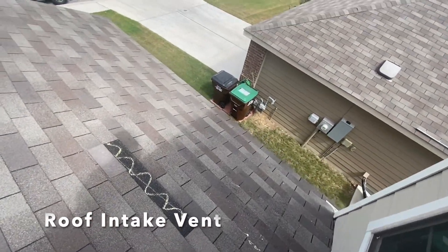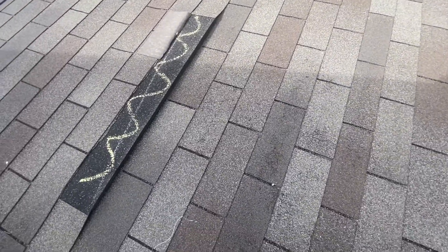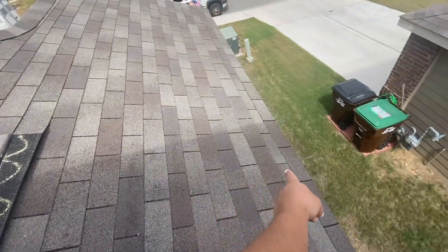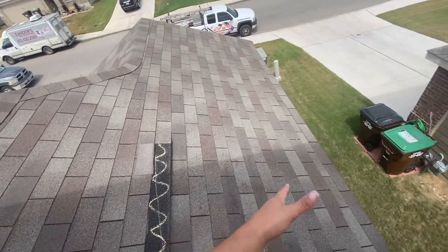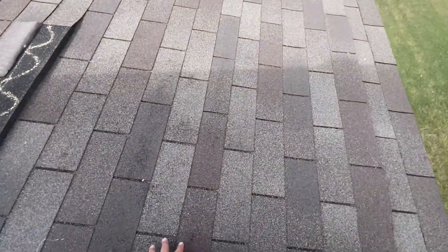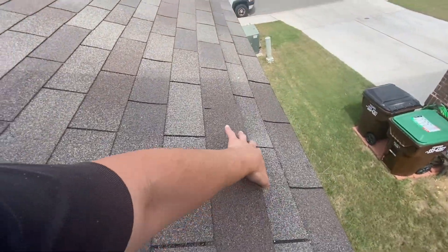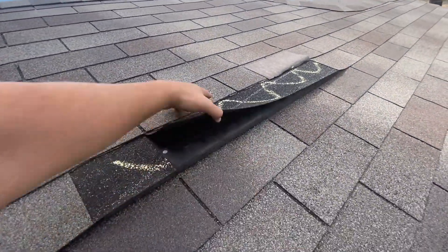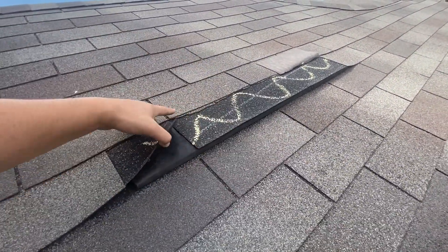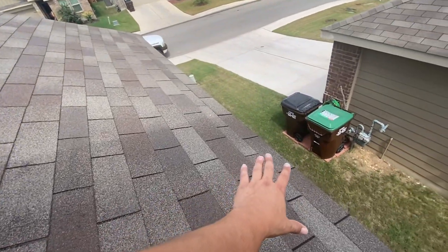Here's what the intake vents look like up close. They're using this as an intake and also as an exhaust, which you shouldn't do. These are the intake vents — air comes in through these. I actually prefer these for intakes, but not as an exhaust. Air comes in here and escapes through here, but I disagree with how they're using it.